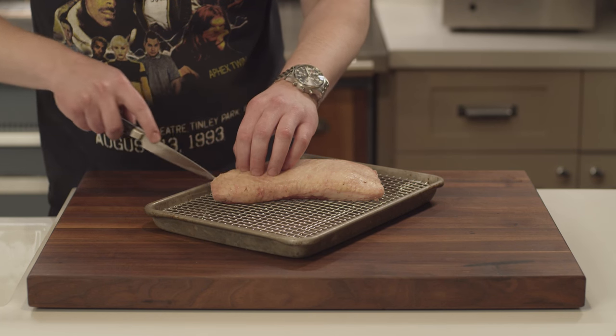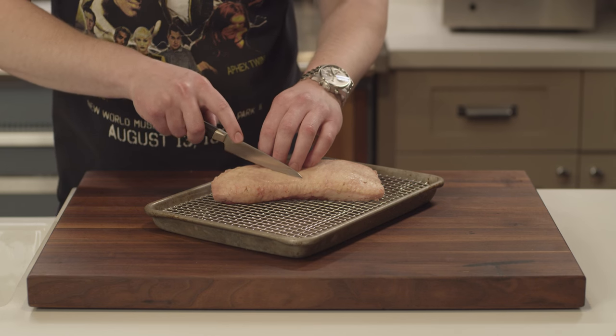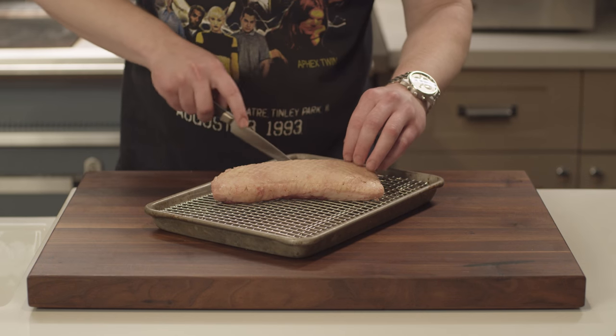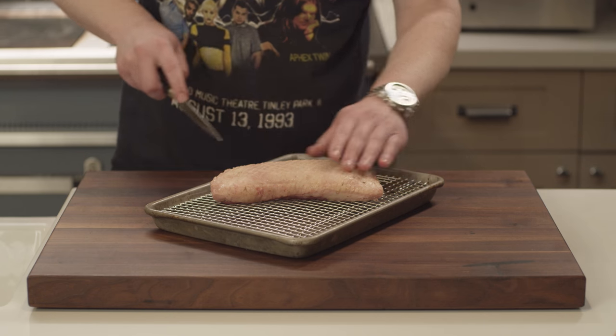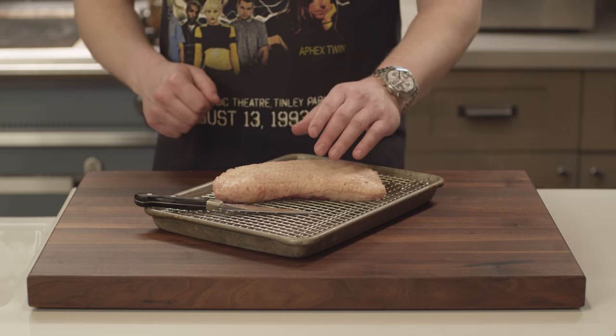That's also a good tip for when you're cooking bacon. If you start your bacon strips in a cold pan, you won't get wavy bacon that's unevenly cooked. And the cuts you make at this phase will be exaggerated in the final, so it's worth taking a little bit of extra time and making it look nice. Now our duck breast is scored and ready for seasoning.